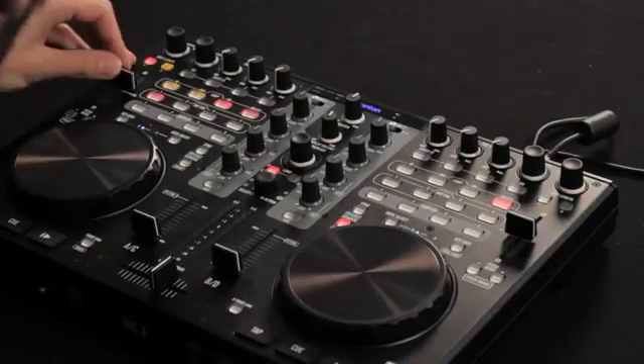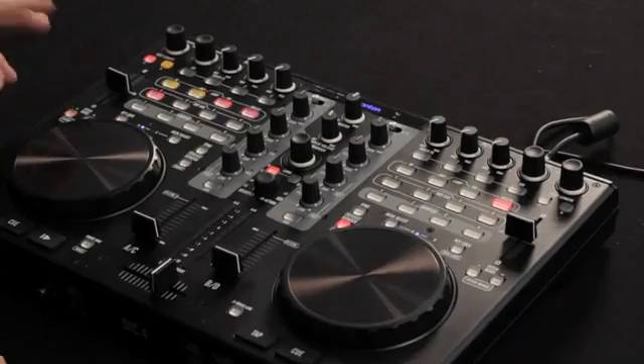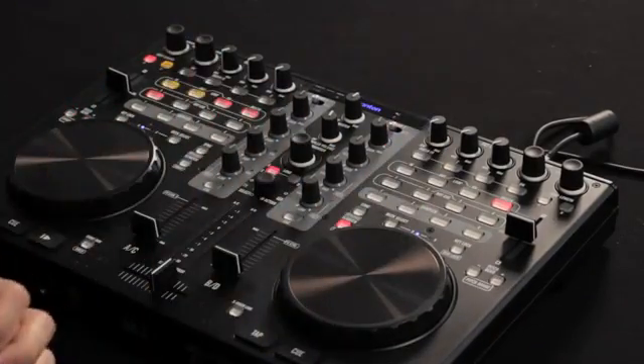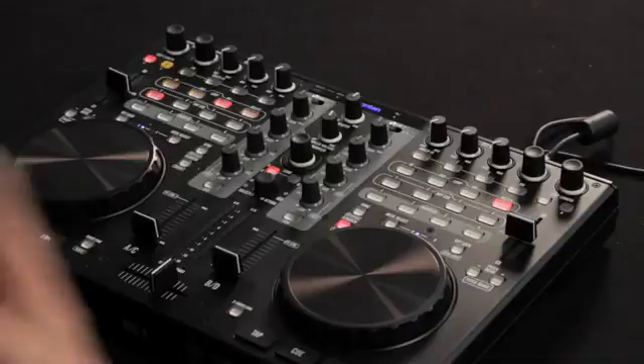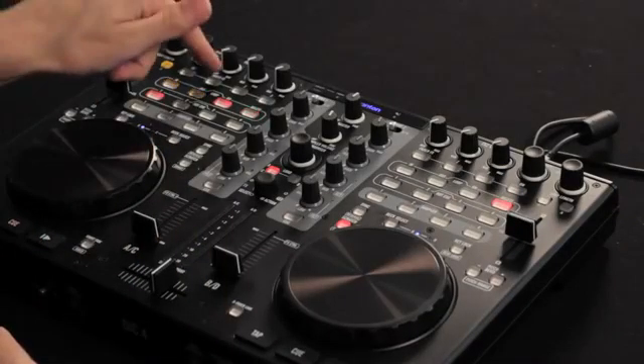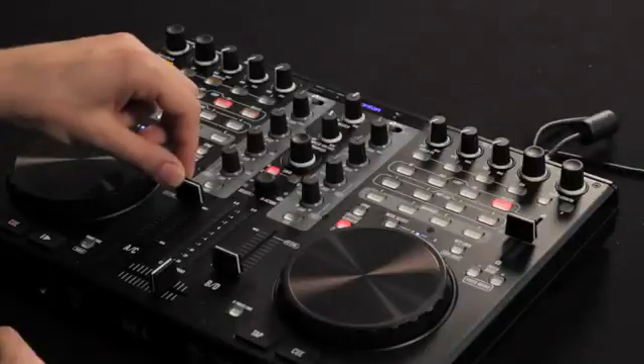We've got a pitch slider on the deck as well, along with a pitch bend button, so if you don't want to use the slider or nudge, you can use a button to get your tracks lined up if they're not perfectly in time. A unique feature of the C4 is fader effects control — when enabled, it actually changes the function of your volume fader to control the effects that you have enabled in your effects deck.